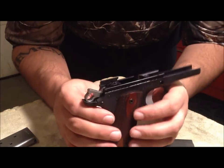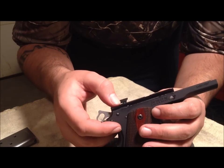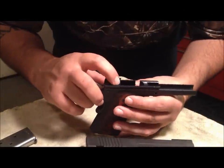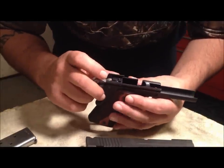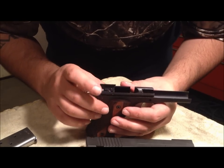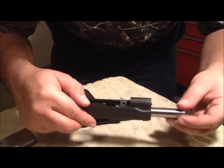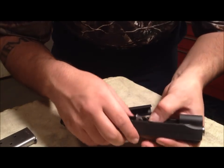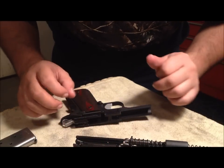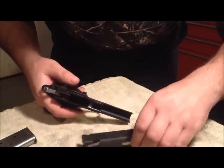We have an 80-series firing pin safety right there — the first 1911 I've had with the 80 series. I'm not crazy about it, but this is going to be a carry pistol. You don't want to alter any kind of safety mechanisms on a carry pistol. You never want to give a lawyer any reason to induce doubt into a jury about why you're guilty and his client is innocent — or why his client is dead and you shot him with an 'unsafe' pistol.